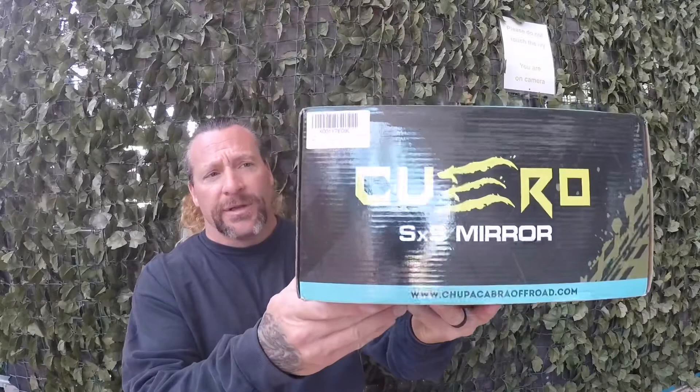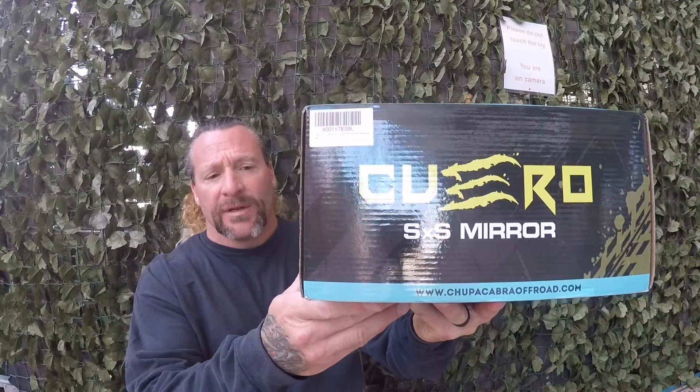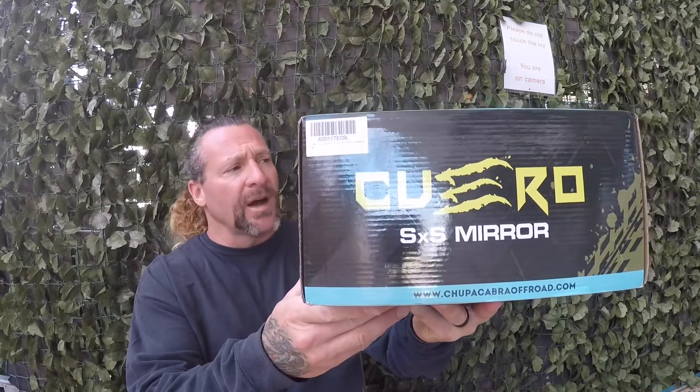So today we're going to be doing an unboxing and review of the Kuro Side-by-Side Mirror by Chupacabra Off-Road. Now, Chupacabra Off-Road is another YouTube channel. They're local here in the Peoria, Arizona area and they've done a great job doing a lot of video content on the Razors, building race side-by-sides. And now he's moving into Speed UTV. We want to do a review on some of their products, and the first one we're going to do are the side-by-side mirrors.